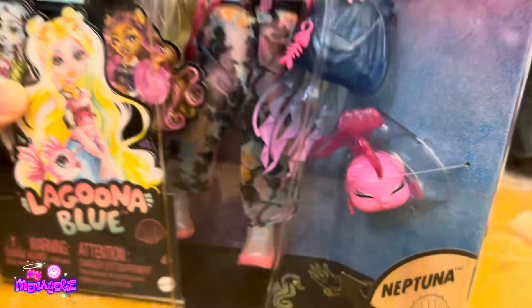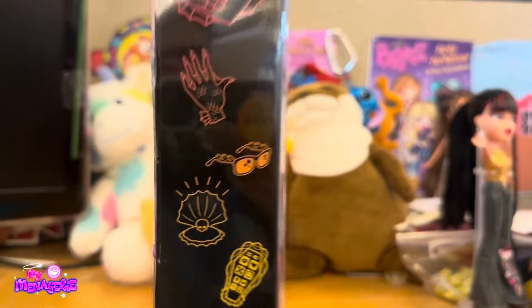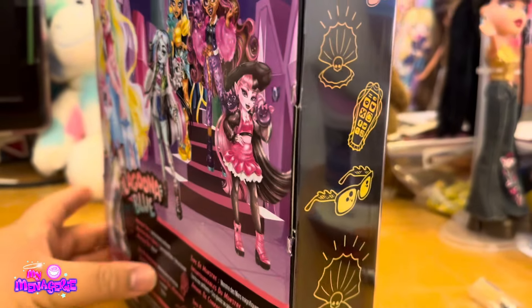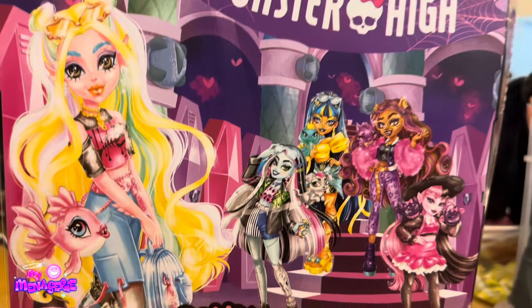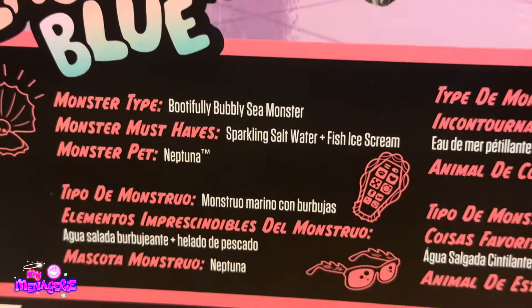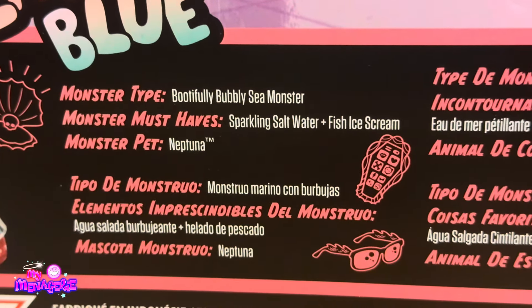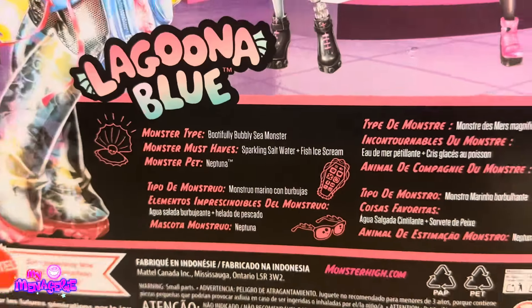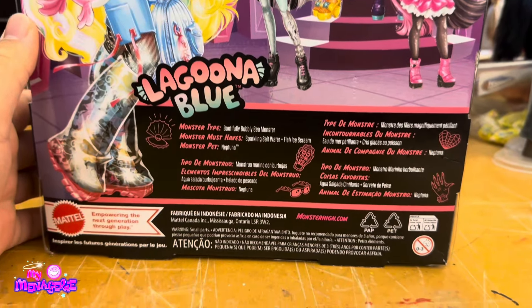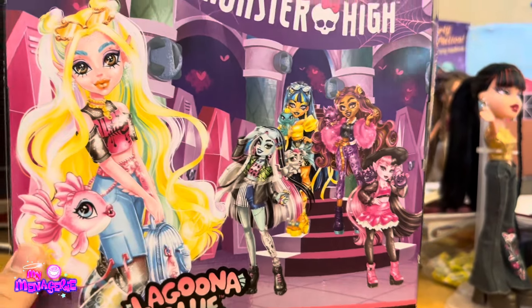I'm going to start off by saying that I prefer all of the Core Refreshes to their original dolls, except Frankie's — I think both of theirs are equal. So here on the back of the box, it says Laguna Blue, Hoofily Bubbly Sea Monster. Monster Must Haves include Sparkling Salt Water, Fish Ice Cream, and Monster Pet Neptuna. There's Mattel information on the bottom, and this doll was actually made in Indonesia.